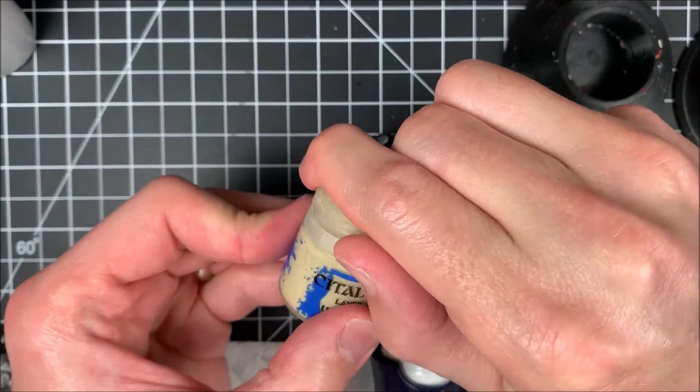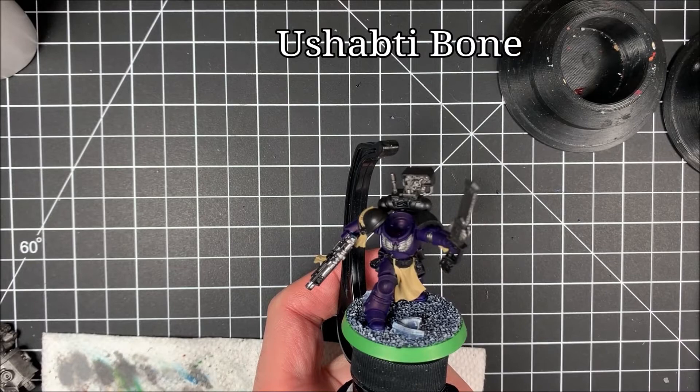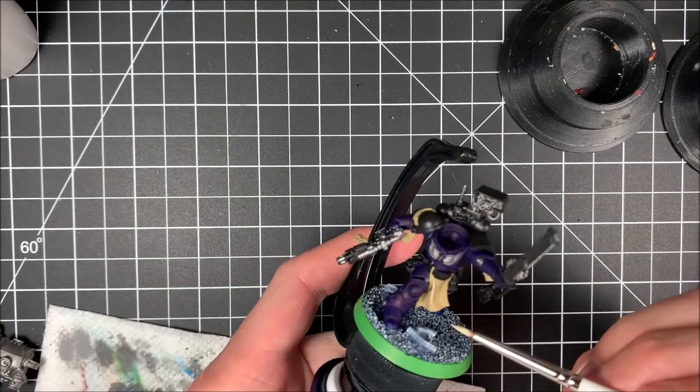Now that we're done with Zandri Dust, we're going to work on the next paint — Ushabti Bone. It's a really good paint, a lighter shade. I do like to use Artis Opus paintbrushes; their M series is my favorite. Opening it up, putting it on the palette, and getting some paint on the brush.